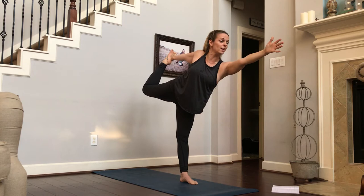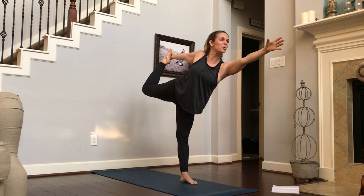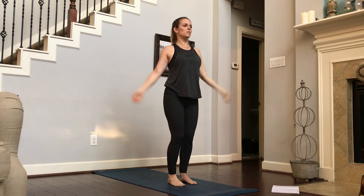Take your dancer pose wherever you need to take it. If you go into a full dancer, reach back behind your head. Or maybe this is enough. Inhale, exhale, pushing that foot back. Inhale, lifting your heart. Exhale. Inhale, bringing your knees back together, letting go of your foot gently, and maybe wiggle out your legs and your shoulders.